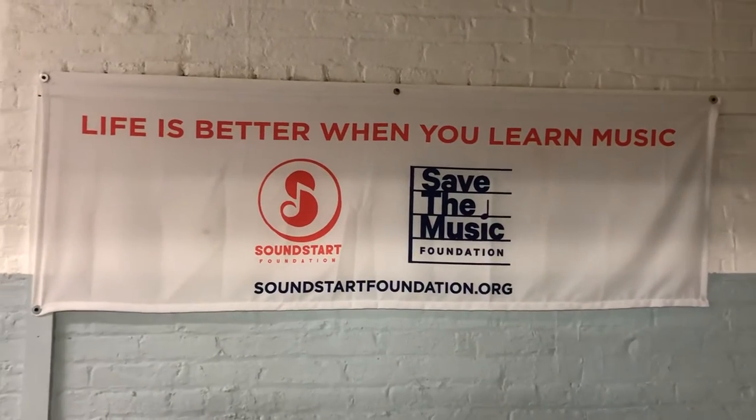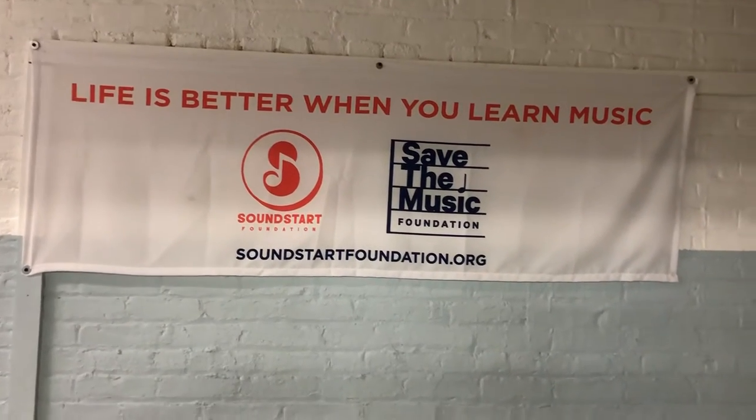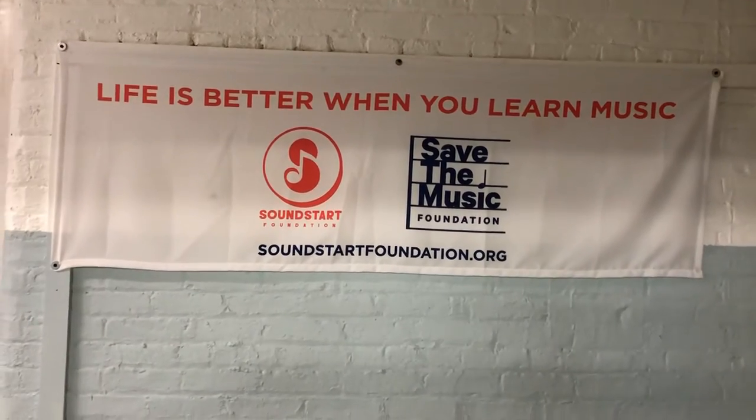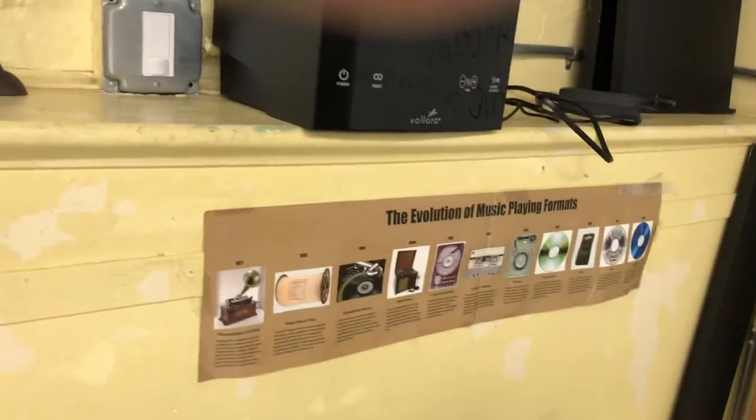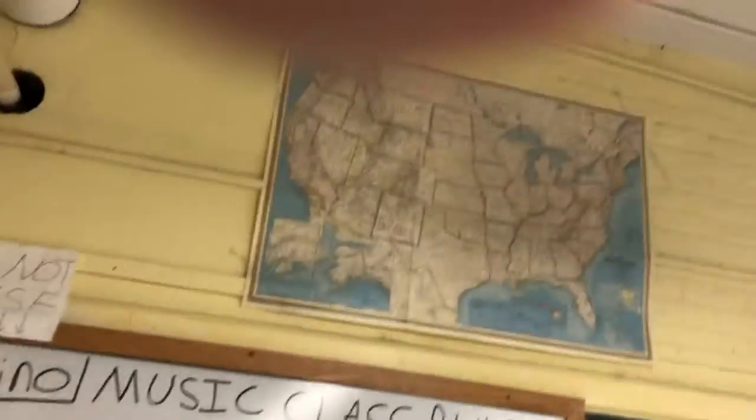We have the banner here on the outside of the room in the hallway. This is what the students see when they come down to begin class. Now we're going inside. We've got all our pandemic items here right when the students walk in — they're always reminded. Keep safe: air purifier, American flag, class rules, travel cart, a little music history poster for the students they enjoy, map of America by the American flag, map of the world.